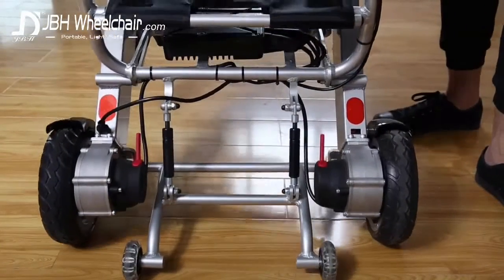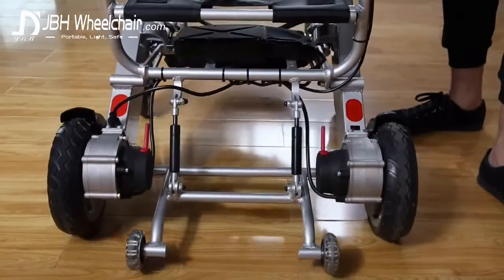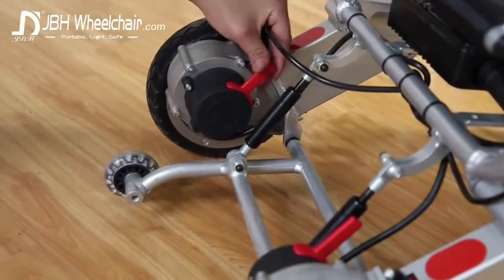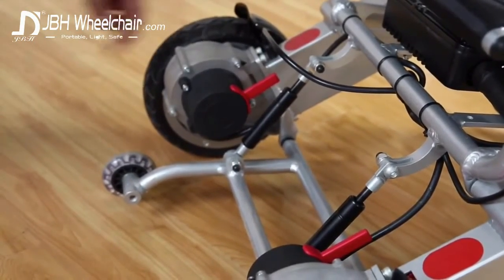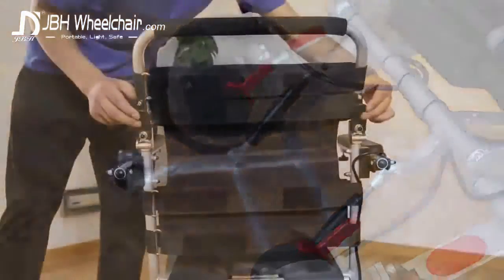No fear of tipping backwards thanks to the mini support wheels. You can see that no wiring hangs close to the ground. The back wheel brakes can be fixed manually too. In fact, this wheelchair may be used as a manual or an electric wheelchair — or both. It's up to you.